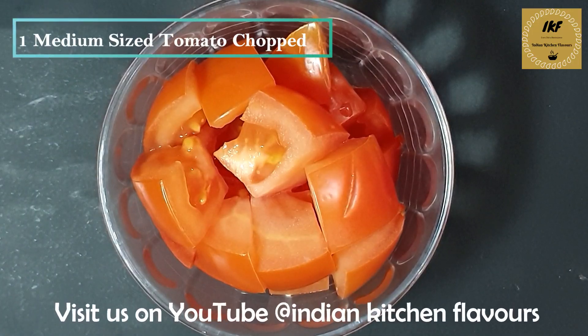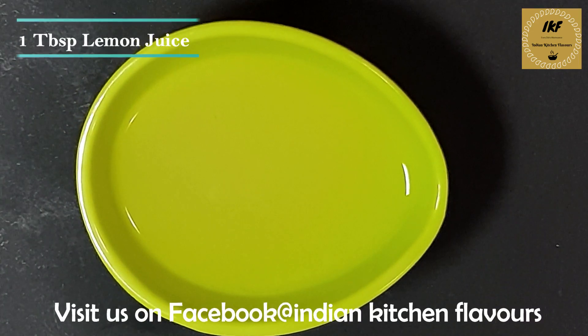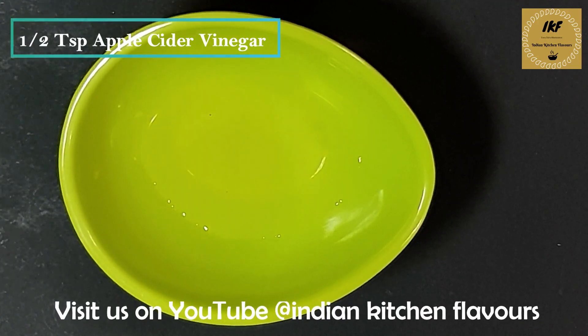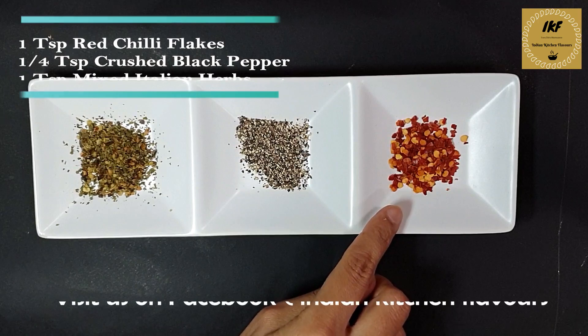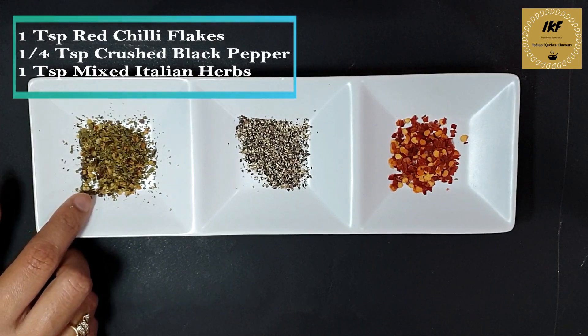One medium sized tomato chopped into bite size pieces. For the dressing, we will need one tablespoon of olive oil, one tablespoon of lemon juice, one teaspoon of raw honey, half teaspoon of apple cider vinegar, one clove of garlic minced, one teaspoon of red chili flakes, one fourth teaspoon of crushed black pepper, one teaspoon of mixed Italian herbs, and salt to taste.